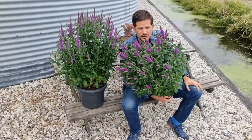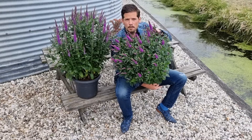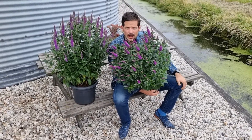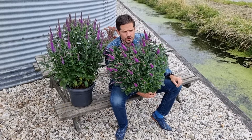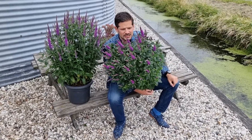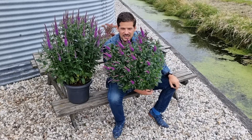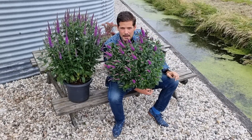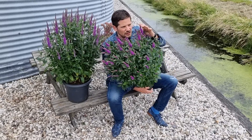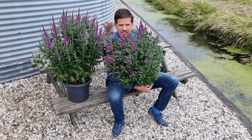Hey growers and plant lovers, this is the brand new Purple Gum Candles Veronica. Five years ago I visited the breeder Janus Verschoor and we were walking through their breeding field of veronicas. From a far distance I spotted this beauty because of the very vibrant flower color — it is very vibrant purple.